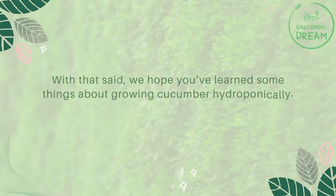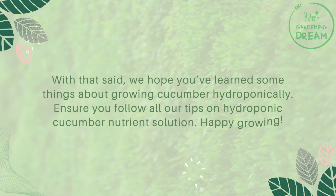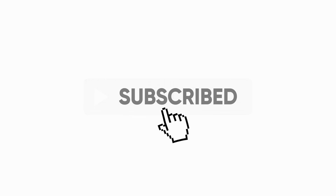We hope you've learned some things about growing cucumber hydroponically. Ensure you follow all our tips on hydroponic cucumber nutrient solution. Happy growing! If you enjoyed this video, don't forget to like and subscribe.